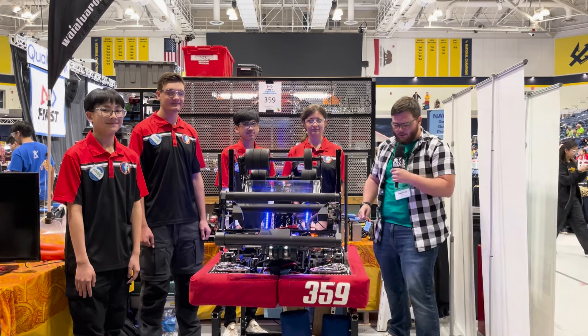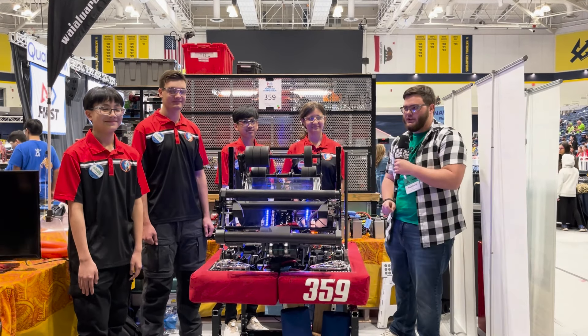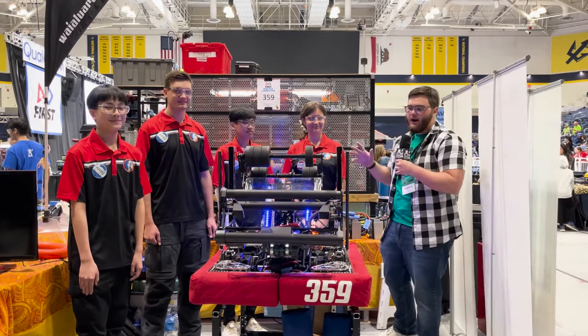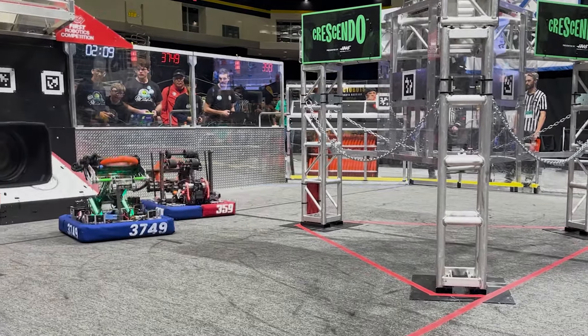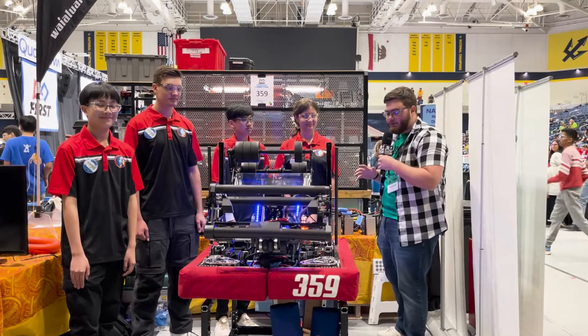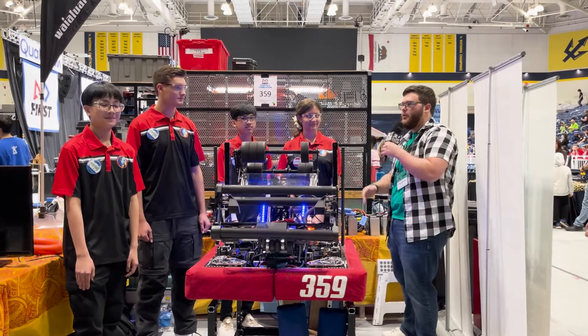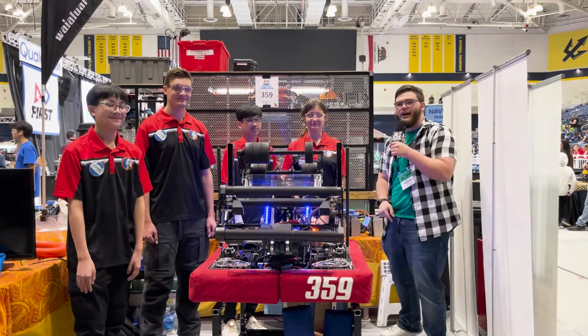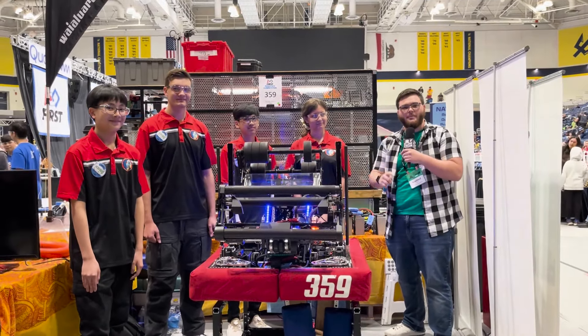Hey guys, Stanford here from FUN, and today I'm with the legendary Team 359 Hawaiian Kids. We're going to be going through some of the amazing stuff they got on this robot — the set points, how they arrived at this mechanical design, because that's a little bit different than most other teams. I've got Marea, Chase, Bowen, and Ernie here to help me out, so stay tuned for all that and more on another episode of Behind the Bumpers.